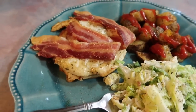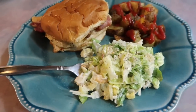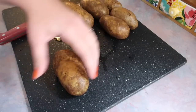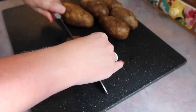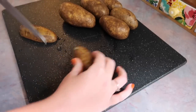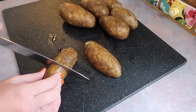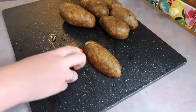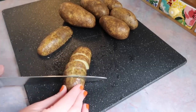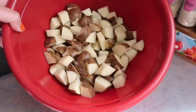Up next, I am making garlic parmesan chicken sandwiches with bacon, and I'm also going to show how I made those roasted potatoes. I'm going to start with the potatoes since those take the longest to cook. This is about half of a five-pound bag of potatoes. I did wash and scrub them very well because we prefer to keep the peels on, but if you don't like that, simply peel them first. I get those chopped in half, then into quarters, and then just into little bite-sized pieces.